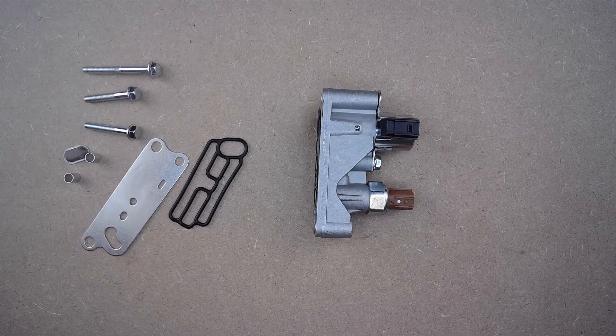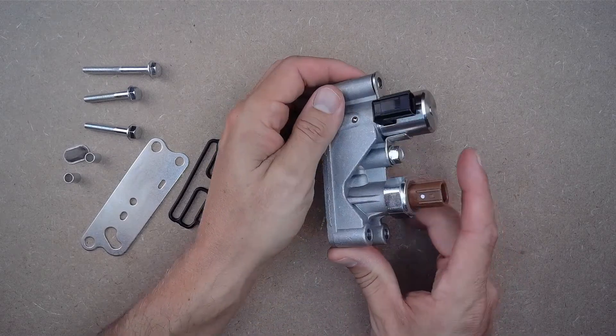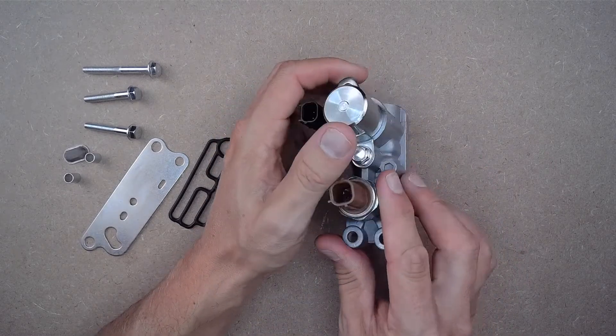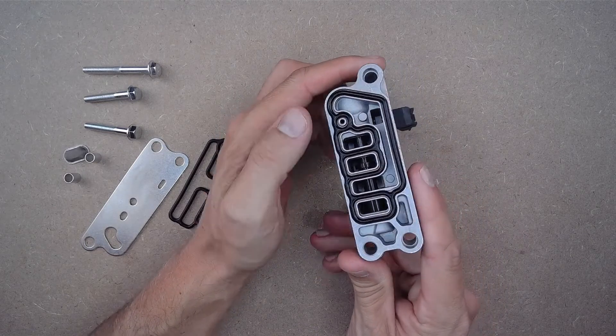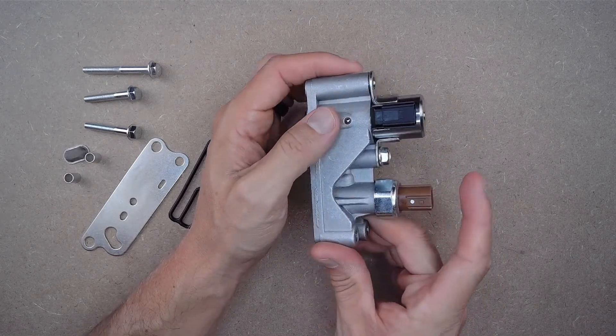To confirm fitment, please see the full list below. What your front spool valve solenoid assembly does is it helps control the flow of energy needed in your system, which then reflects the required oil pressure your engine needs.